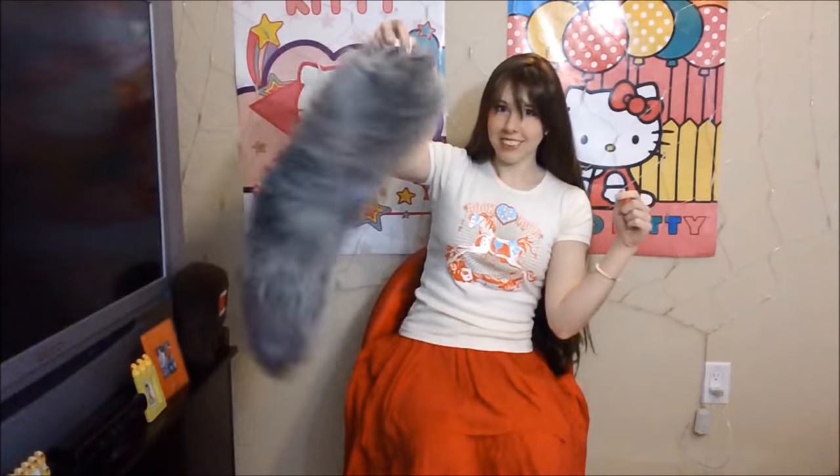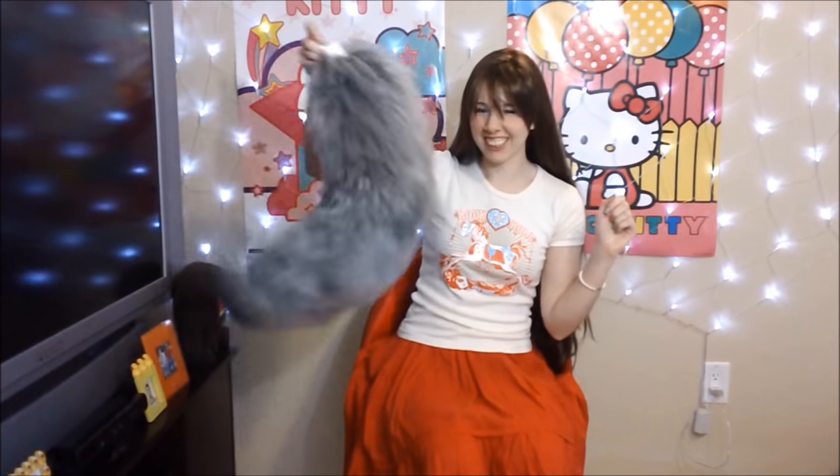Hey everyone, this is Zulala and today I'm going to show you how I make my tails. Specifically, how I made this wolf tail. Isn't it pretty? I'm pretty thrilled with it. So yeah, let's get started.